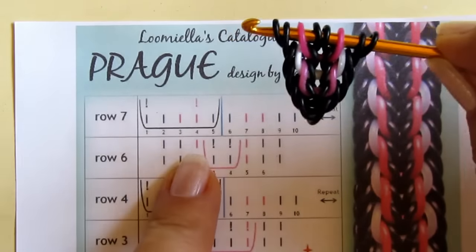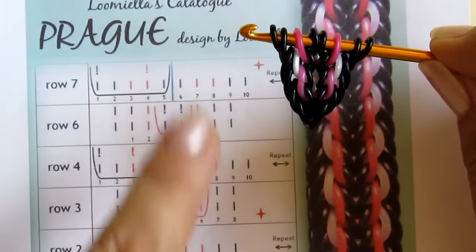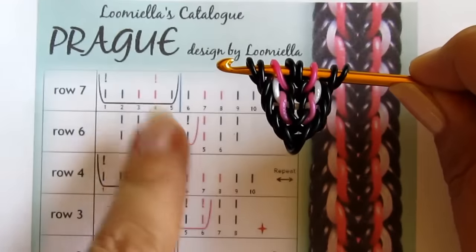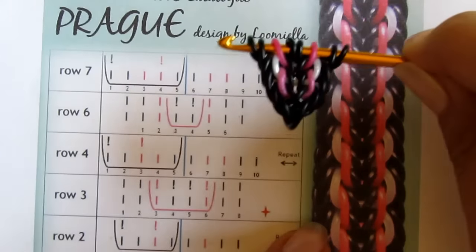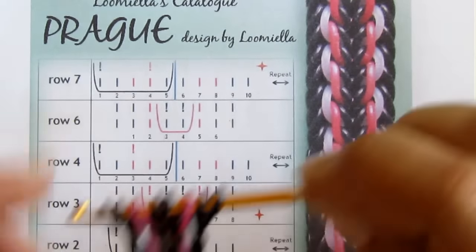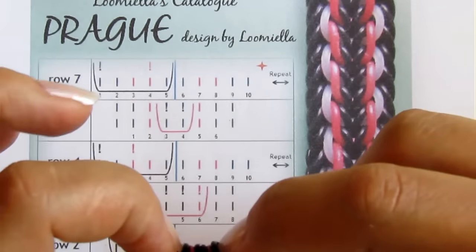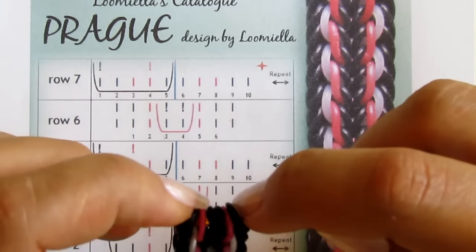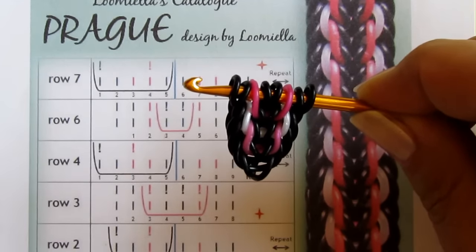Those two lines were the kumihimo sequence. Don't forget you need to alternate — do one cherubin sequence, then one kumihimo sequence. Don't make a mistake here otherwise you'll destroy the design — well, maybe you'll come up with something even prettier! Keep repeating until your bracelet is long enough, then in the end just add one more band, loop it through all the loops on your hook, and add a c-clip.